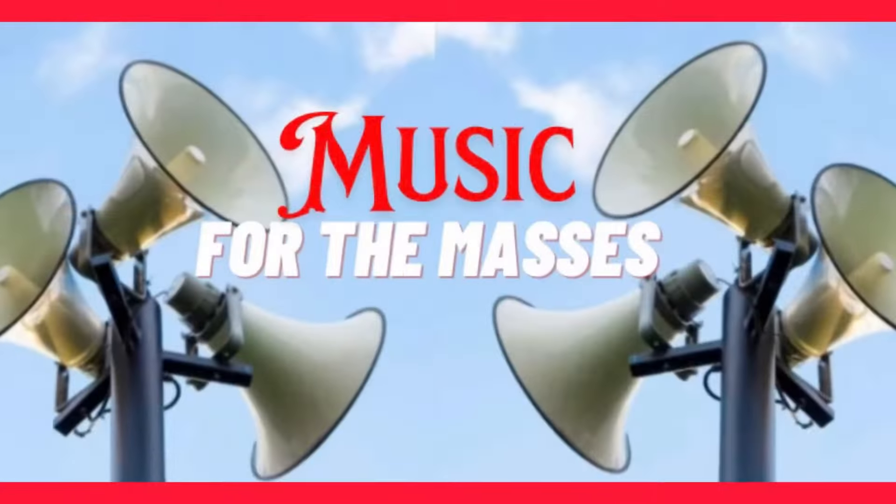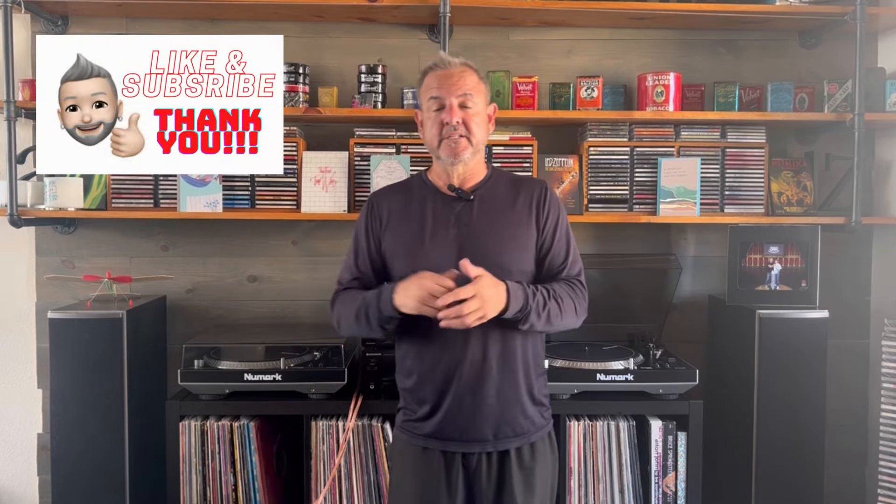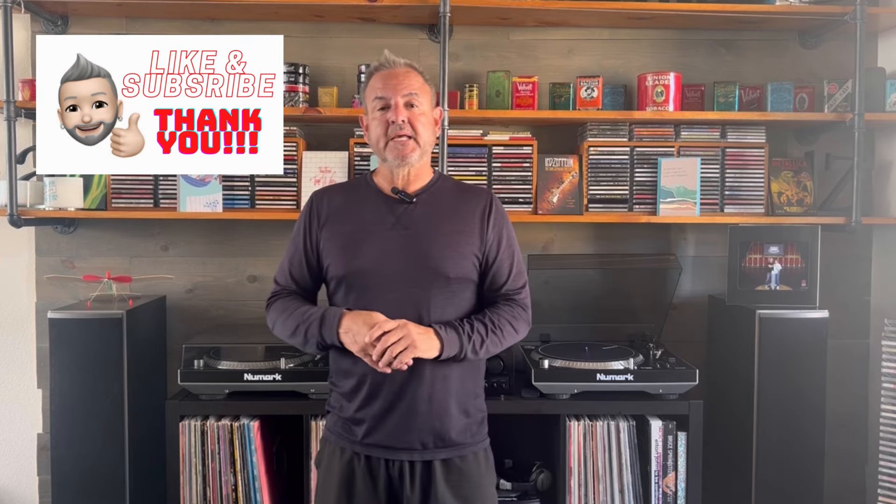Hello YouTubers and welcome to Music for the Masses. Got a good one for you today. I hope you guys are doing fantastic — I'm doing pretty darn good. If you haven't already, please like and subscribe.